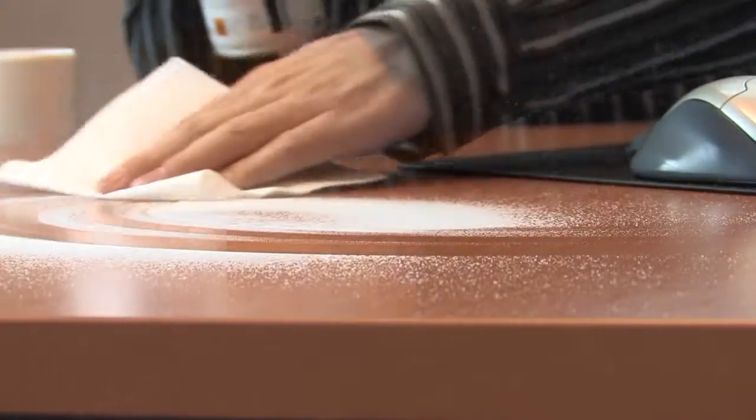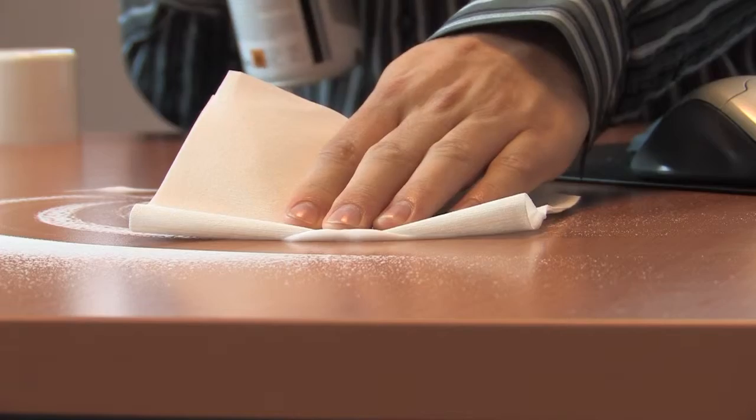Now we've finished cleaning the keyboard, what about the desk? We can use one of these DryClean lint-free cloths with the SuperClean foam. Simply spray it on and wipe it away.